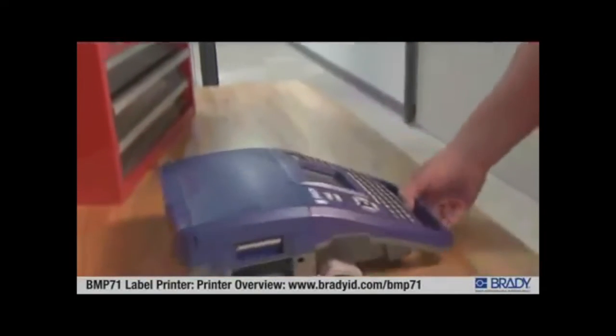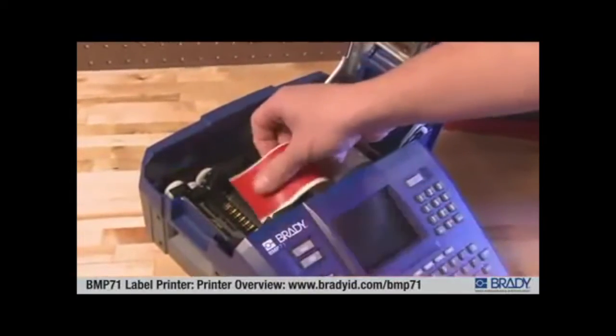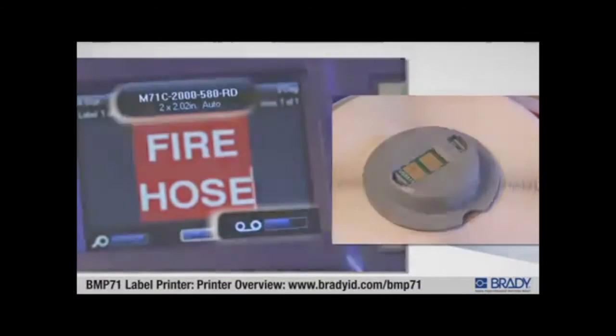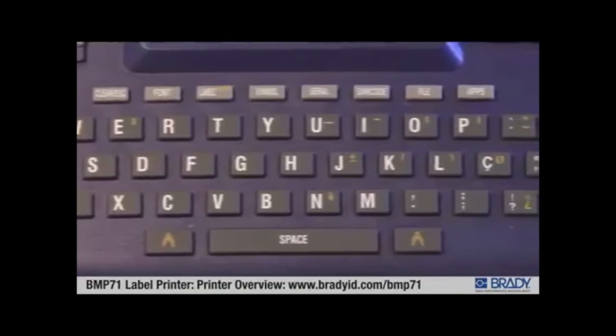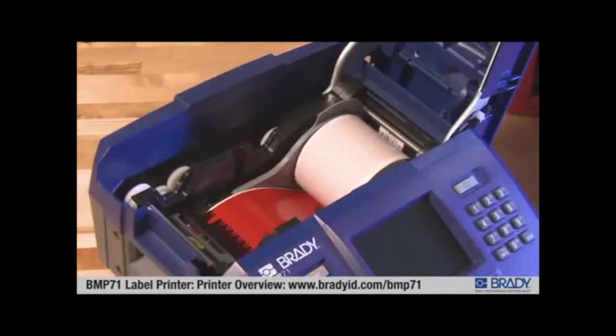The rugged Brady BMP71 is designed to withstand harsh industrial environments with a wide range of features that include easy-to-load label and ribbon supplies with smart cell technology, user-friendly design with full QWERTY-style keypad for simple operation, and full-color display with label and battery meter.